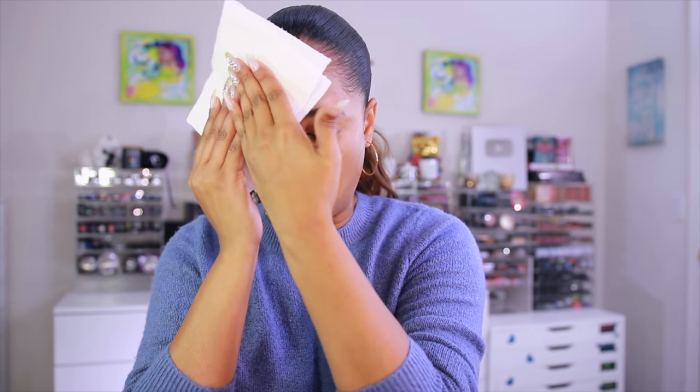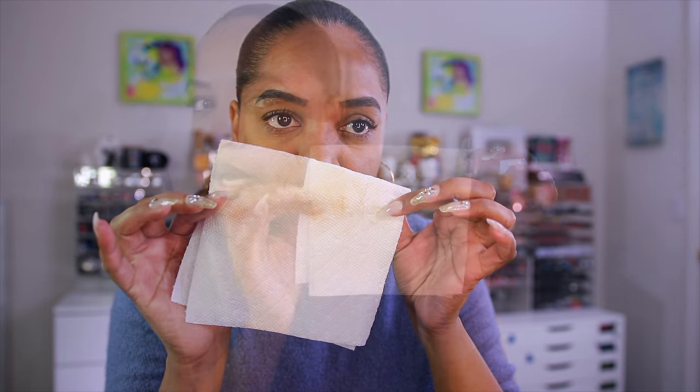I wanted to show you how this foundation wears on its own — without powder, without primer, nothing else. After blotting, the foundation still looks the same. Some transfer, but not as much as you'd expect given how oily I was. The foundation looks like new — still on my skin with no fading or patchiness. I think overall it looks pretty good and wore pretty well. Now let's jump into the rest of the review.